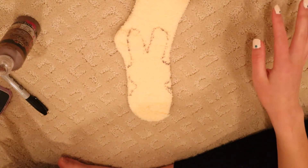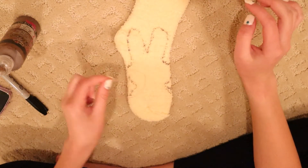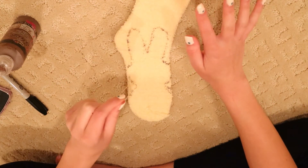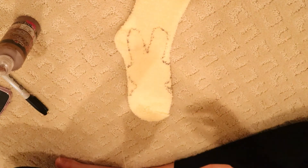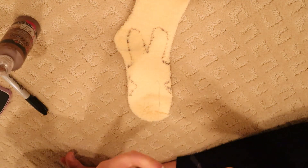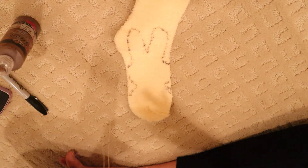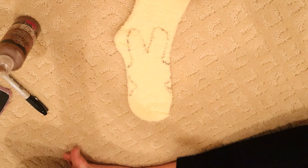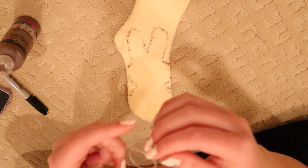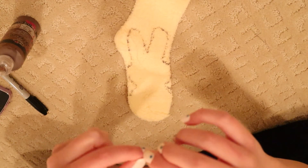I'm really sorry I forgot to include this in the materials list, but you will also need some toy stuffing, or something to substitute like scrap fabric. I've decided to sew this by hand because the fluffy sock is super thick and doesn't fit under the foot of my sewing machine. I'll give you a hand-sewing tutorial as well. Thread your needle, stick the thread through, and fold it in half so you have two pieces of thread. At the very end, tie a knot as close to the end as possible.